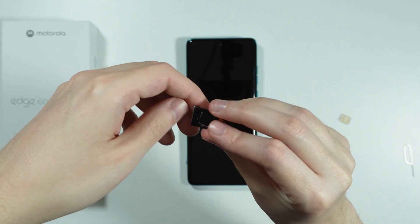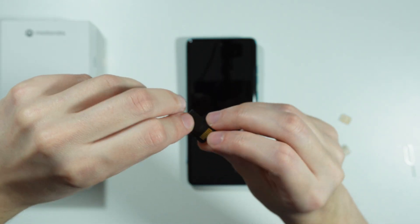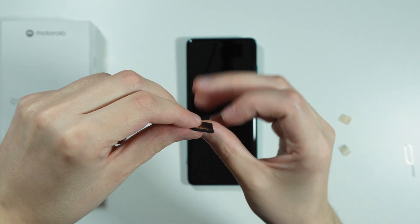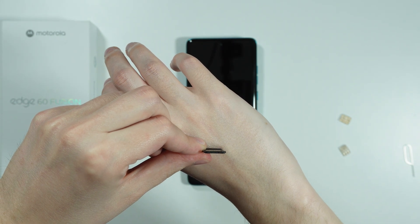You will hear a little click if you do this correctly, so make sure that it doesn't stick out or anything like that. Once you hear that click, you can be certain that the memory card is fully in.